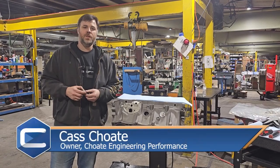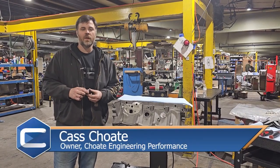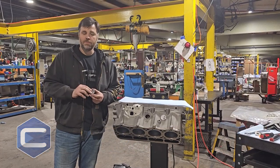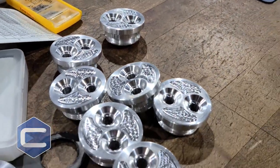Hey guys, Kaz back here with Chode Engineering Performance. Today we're going to be talking a little bit again, continuing the 7.3 billet freeze plug that we have and why you need it.